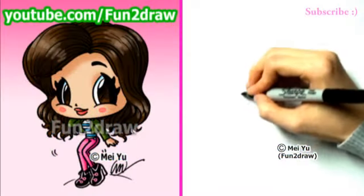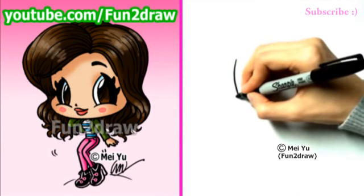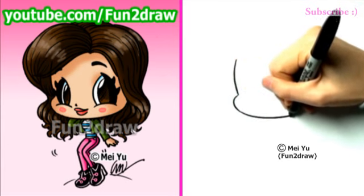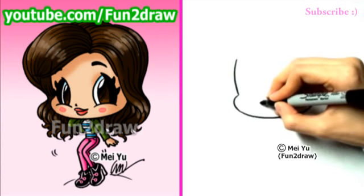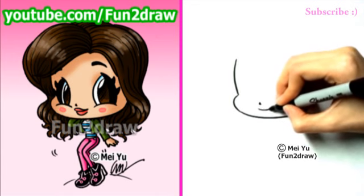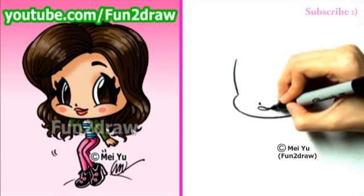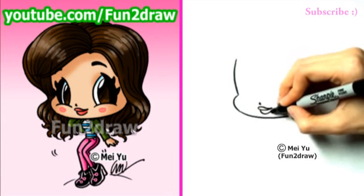First, I'll start off with a big bean shape for the face. So here's a big curve and a smaller curve. I'm drawing across the chin area. And let's add a tiny nose and some pretty lips. So there's a big curve for the upper lip and another curve for the lip underneath.